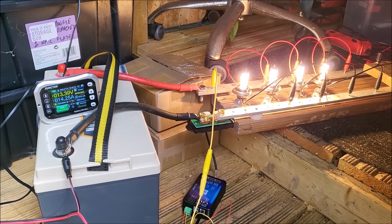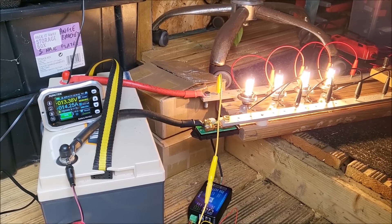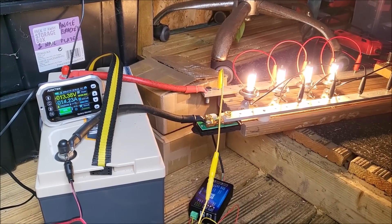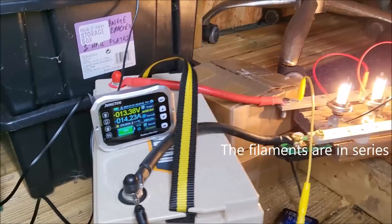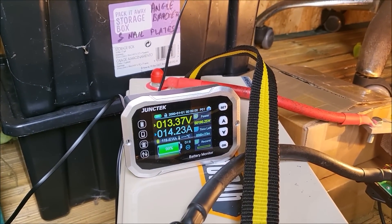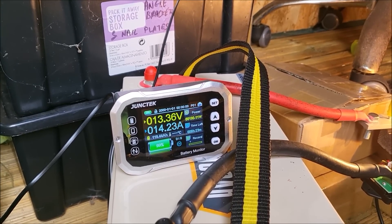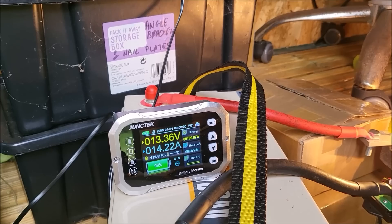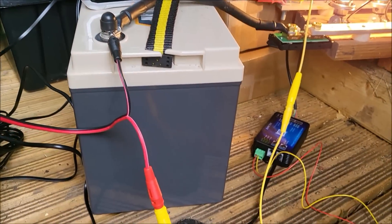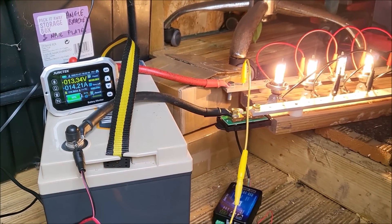Now doing a full discharge test after attempting to balance the battery. I've got my high current rig with car headlamp bulbs wired in series so they don't get excessively hot and bright. I've told the Junstek monitor that the battery is 120 amp hours, so I can see how far short of zero it gets to. Currently it's reading 119 amp hours and the battery is at 99%, so we'll take it all the way down. The monitoring unit is independently powered by a power bank, so even when the battery cuts off the monitor will stay on.